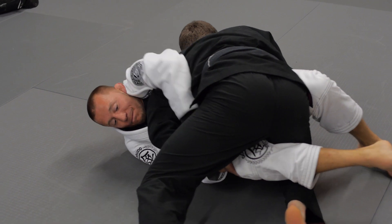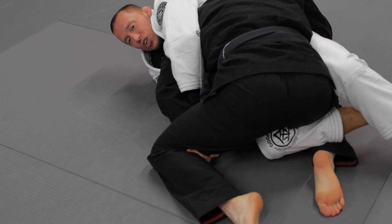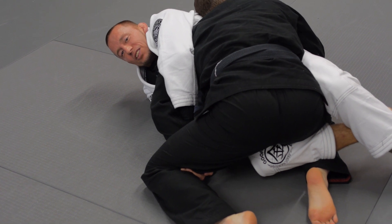He passed my knee line, so I get a Kimura. And when I get a Kimura, we're jammed here — I can't do much and he's on top.